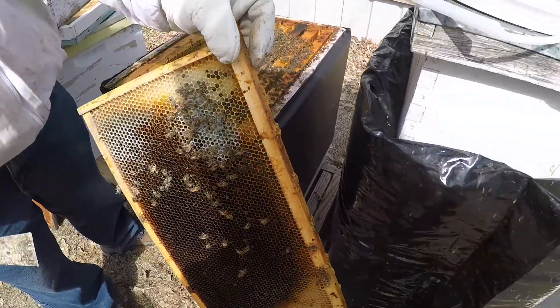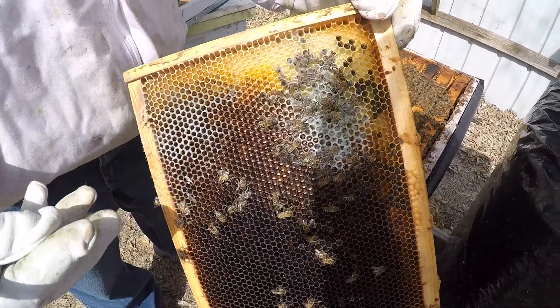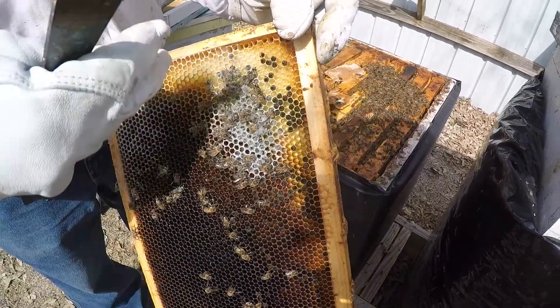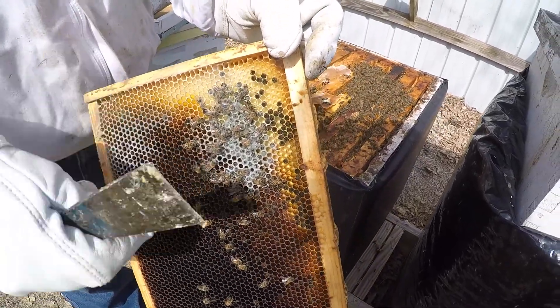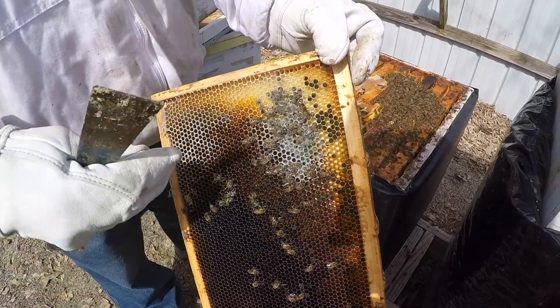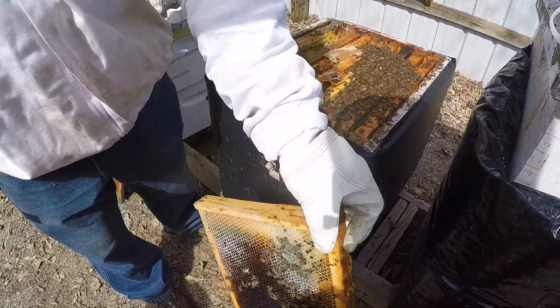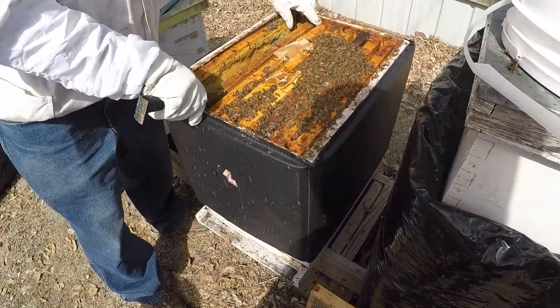There are some dead bees and a little bit of mold here. Whenever you have bees and there's some mold in there, you could just dust it off - take your bee brush and lightly dust off the mold. But there's no reason to get too crazy about it. The bees will clean that all up.